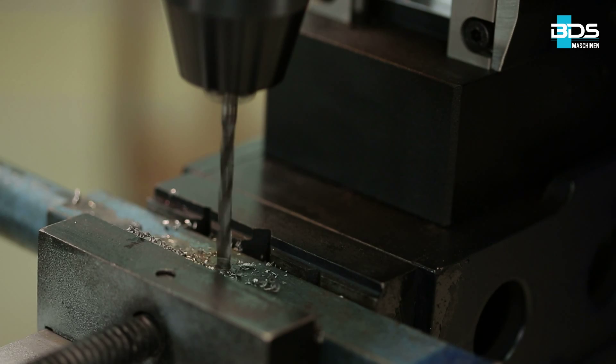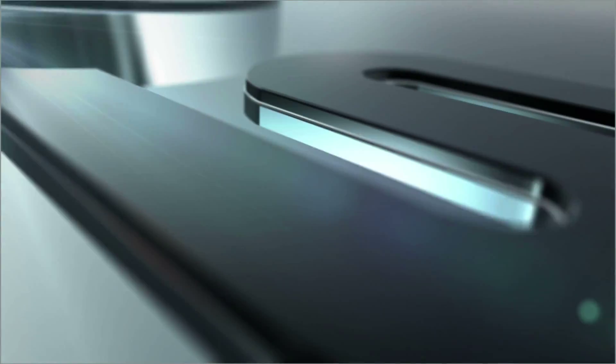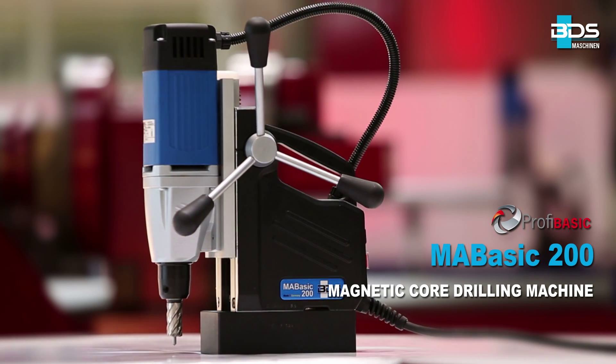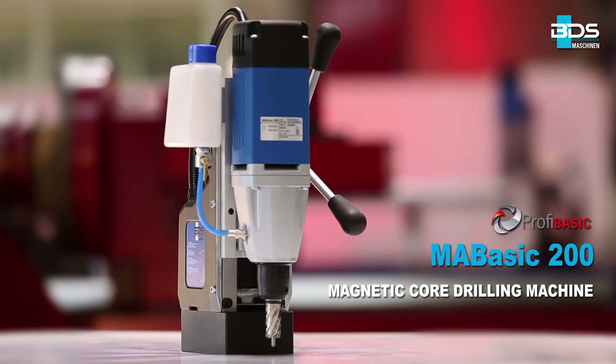High performance, lightweight and the most economical magnetic drilling machine ever made in Germany, from BDS Maschinen. Presenting the all-new MA BASIC 200 Magnetic Core Drilling Machine, from the PROFI BASIC category. High performance, low price.